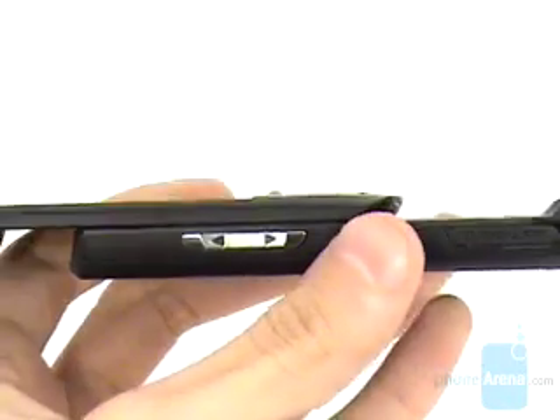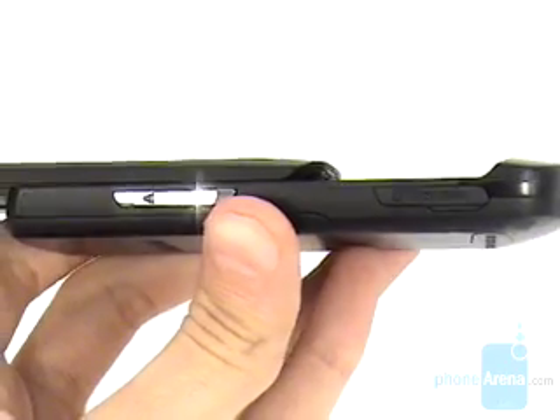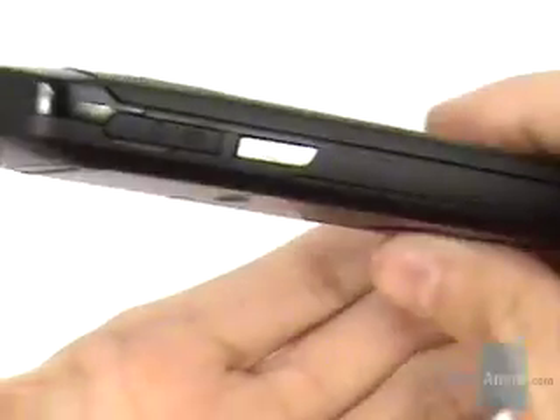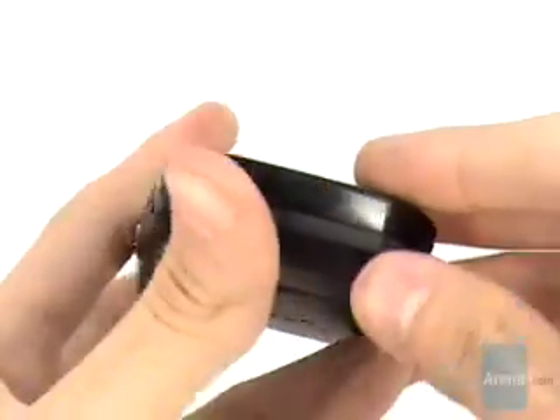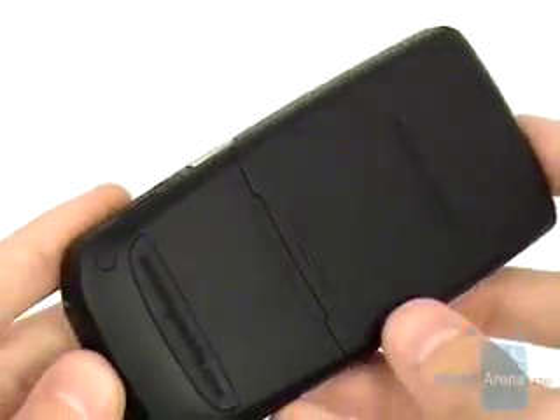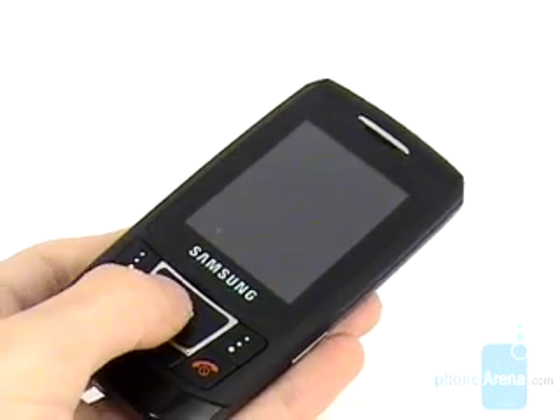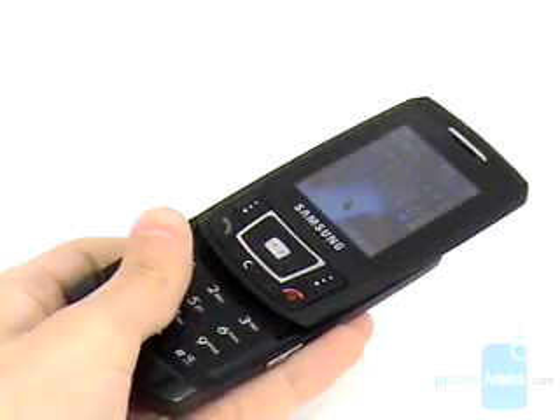On the left and right sides respectively are the volume keys plus the micro SD slot, and the camera key plus the connectors. There is nothing on the bottom or the top, as well as on the back, before you open the slider, which requires no effort and slides open very smoothly and easily thanks to the excellent spring mechanism.